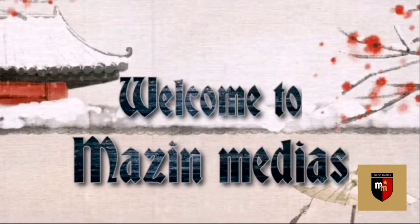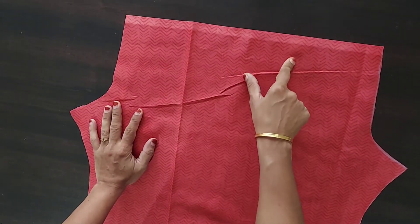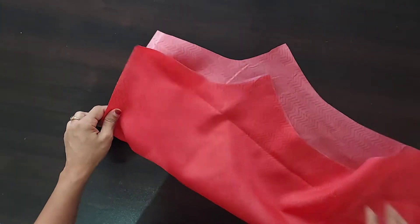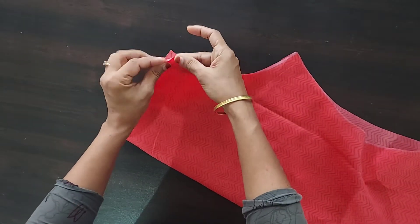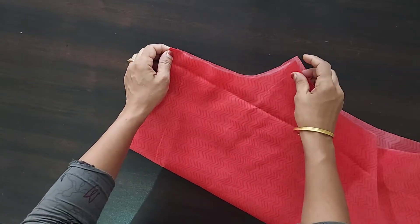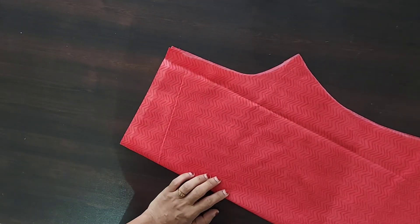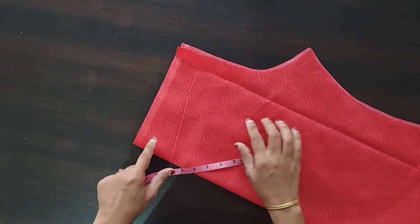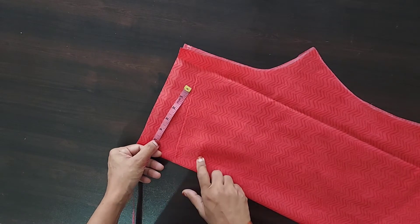I want to cut off the board knife like this. I want to cut it off completely. The shoulder on the top of my feet is just so tight.